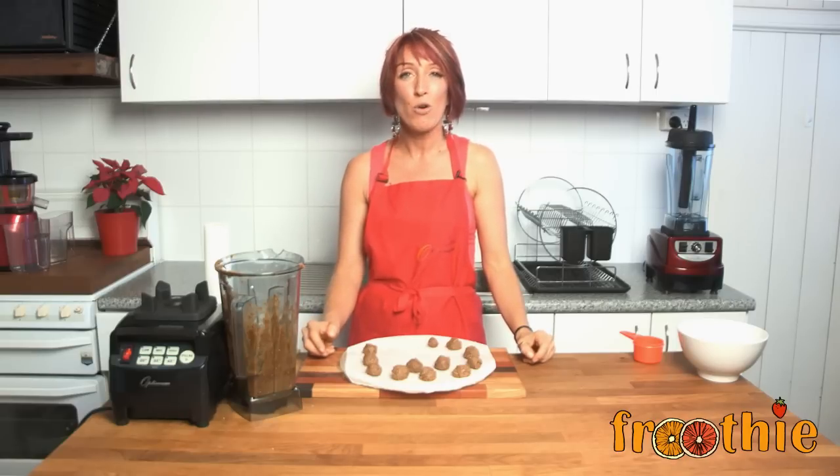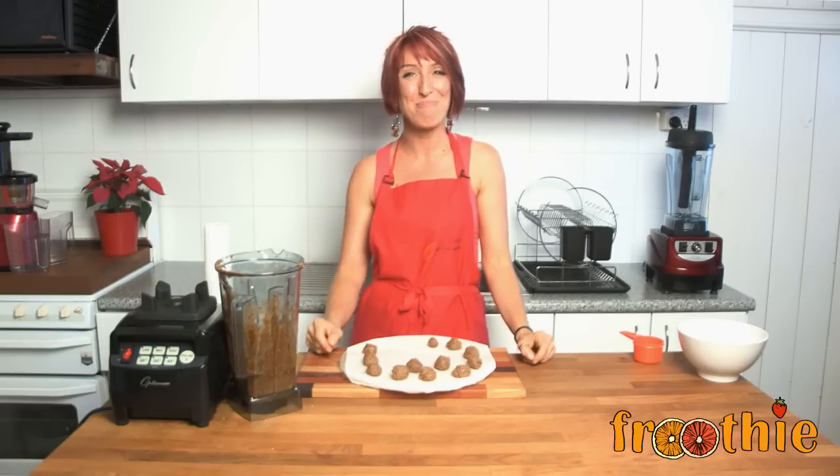So either set them in the freezer, set them in the dehydrator — they make a delicious Christmas treat, or all year round. Now if you'd like to get your Optimum 9200 or 9400 blender, remember to have a look in the description below for the Fruity website closest to you. And don't forget to like the FruityTV channel, or make a comment if you've got a specific request for a recipe you'd like to see on Getting Into Raw Cooking with Zane. Ciao for now, Merry Christmas.